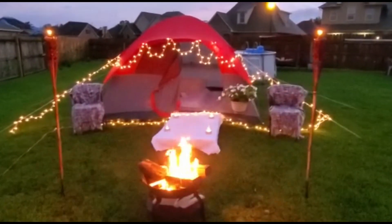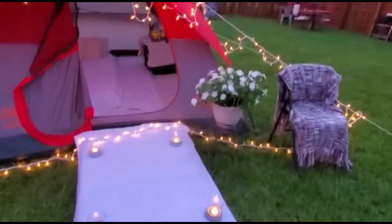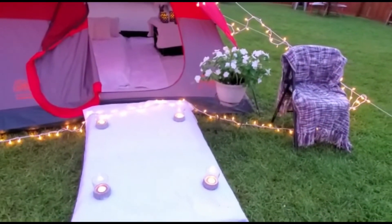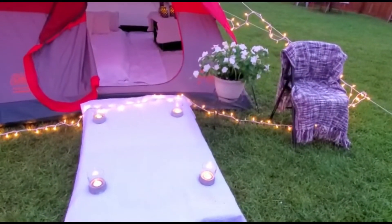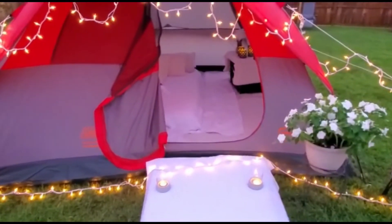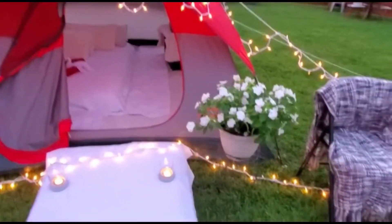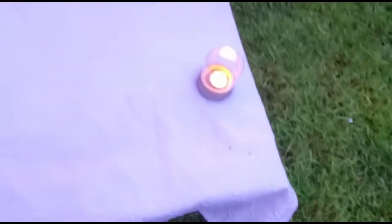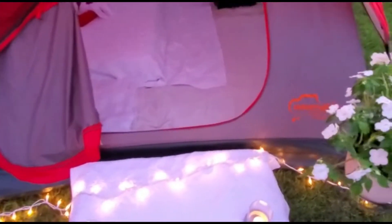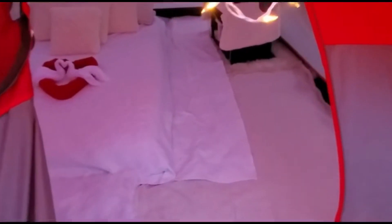Now that we've lit the fireplace, I'm just going to take you inside and give you a little tour of the final look. Drop it in the comment section — let me know what you think! Also for the walkway, in case you're wondering, that's a white shower curtain that we placed on there. When you're ready to create this look, you don't have to dig deep in your pocket — just take whatever you have inside the house and create it. Nobody has to know except for me and you. Look at it, guys — I think we did a pretty good job!